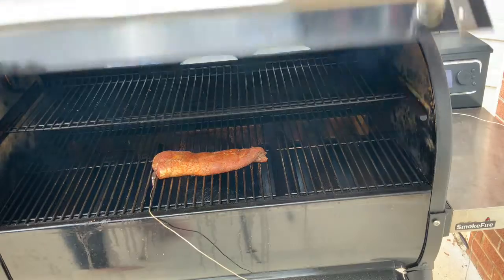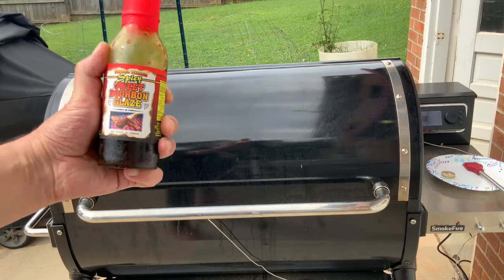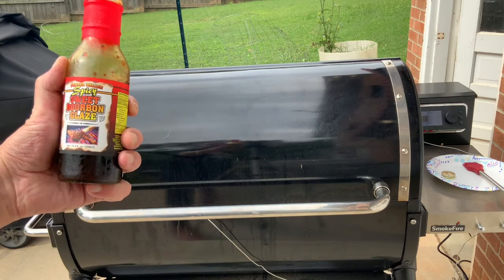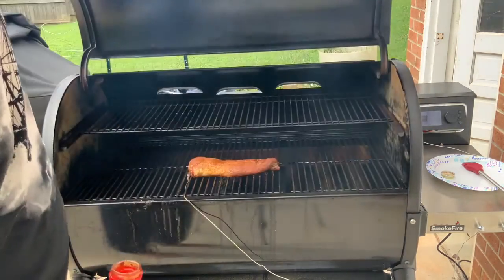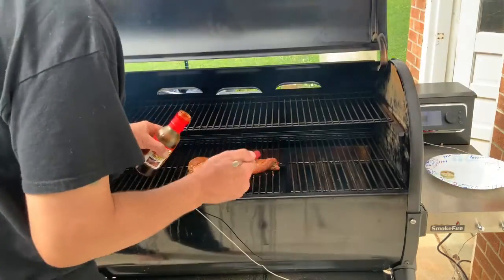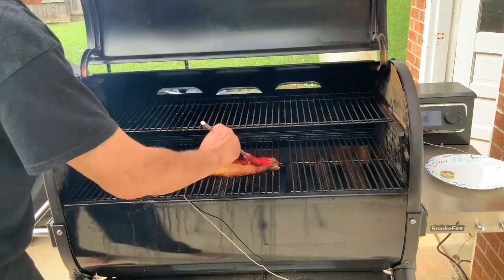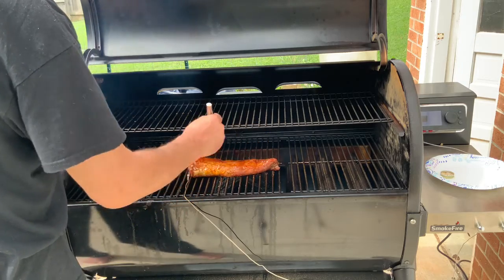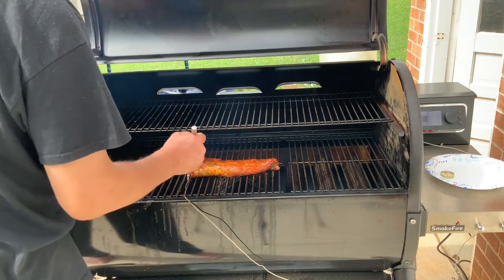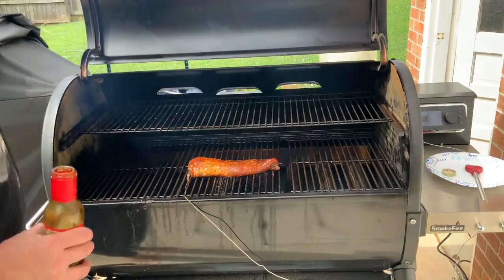I decided to do a little add-on here with some from Pepper Palace — spicy sweet bourbon glaze — why? Because I can. Just a light coat, another layer of flavor as they say. Looks better already, doesn't it?